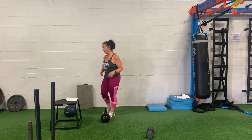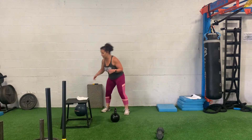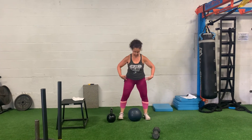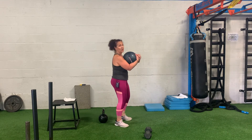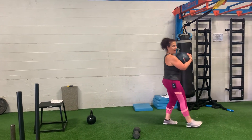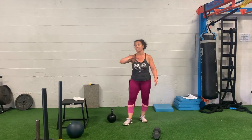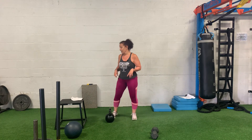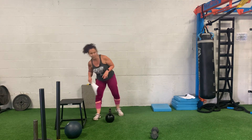The third move is an atlas carry. You're gonna carry the atlas ball 40 yards — all the way down and back. When you pick the ball up, pick it up like a clean: get in front of it, drive down, then pull it up to your chest. Hold your core, walk all the way down, turn around, and walk all the way back. If it's not heavy enough that you're needing to set it down, go a little heavier.